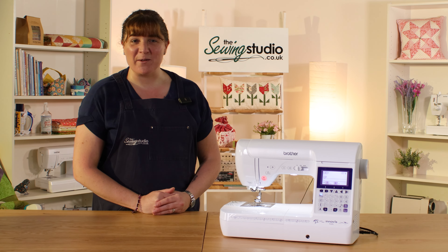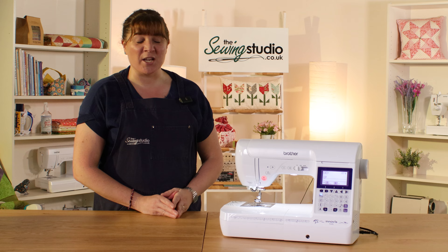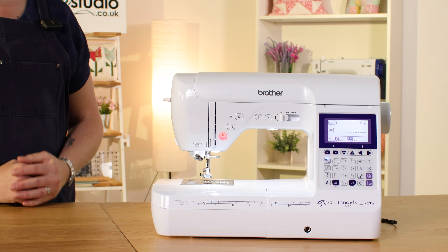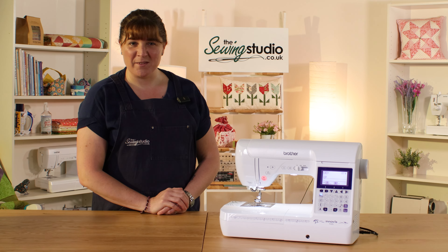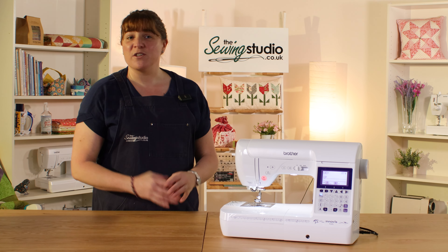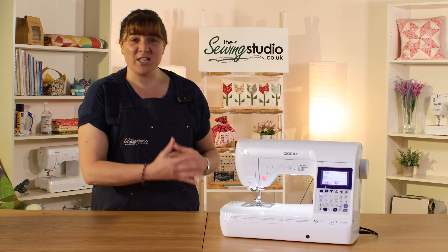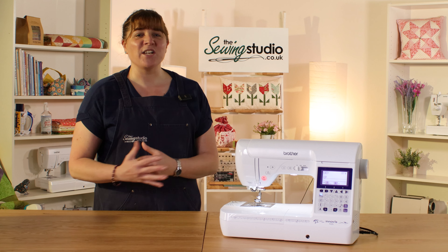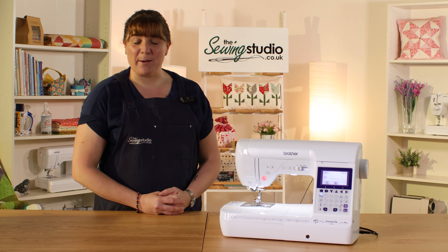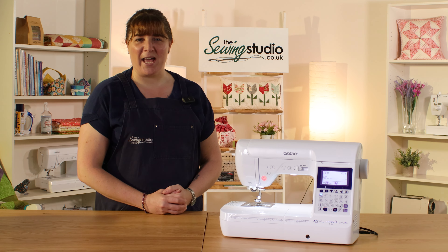Hi and welcome to the Sewing Studio. I'm Anna and I'm delighted to demonstrate the Brother F420 sewing machine to help you decide if it's the right machine for you. I'm going to talk you through all its features and functions, show you everything that comes in the box, show you how to thread it, do some sewing, show you its capabilities and then talk about warranty and support. We've split all of those into chapters so if there's a particular section you're interested in, feel free to head on over there.